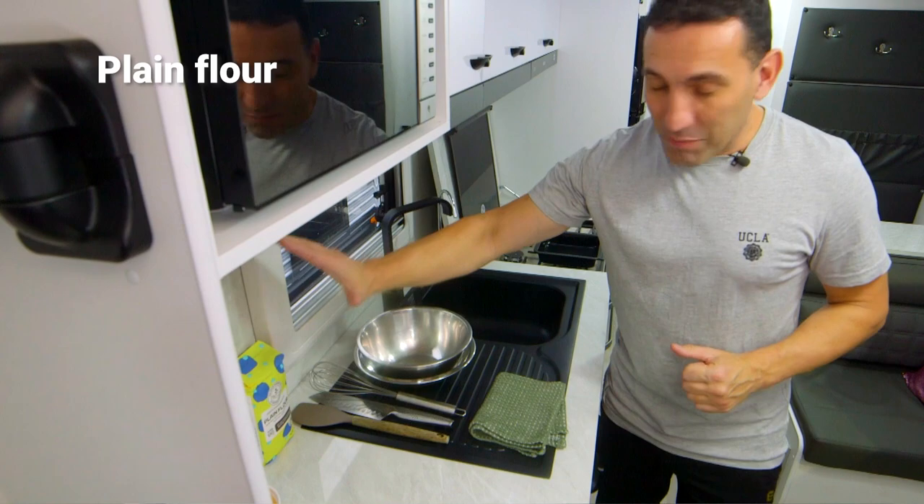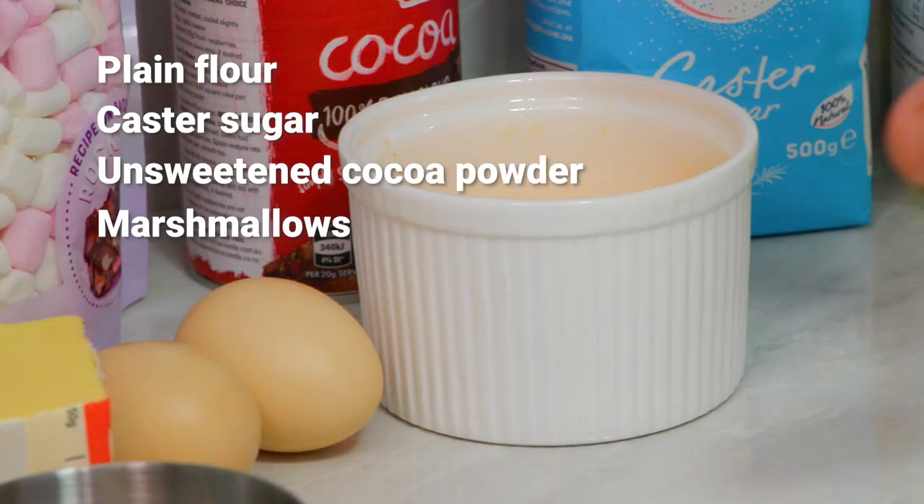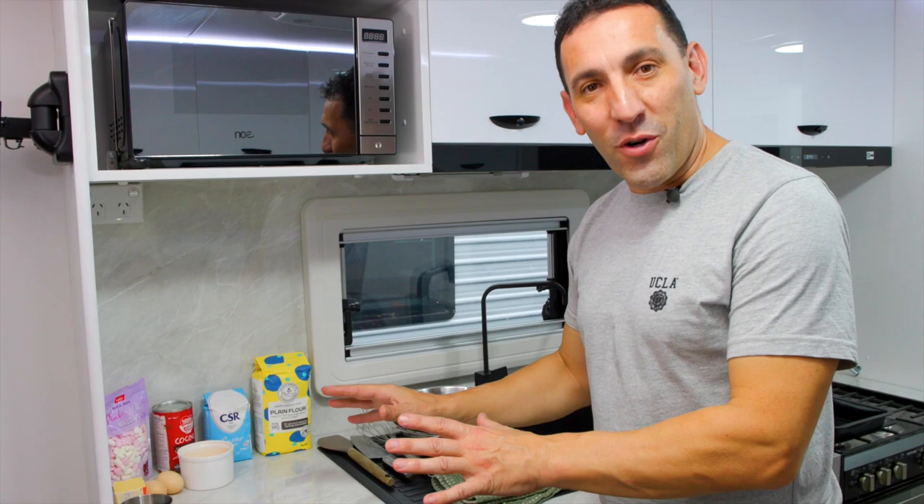It's a very simple recipe — it only requires six ingredients. My daughter's been cooking this since she was 12 years old. What we've got here is some plain flour, some caster sugar, some unsweetened cocoa powder, some marshmallows, pre-melted butter, and a couple of eggs.